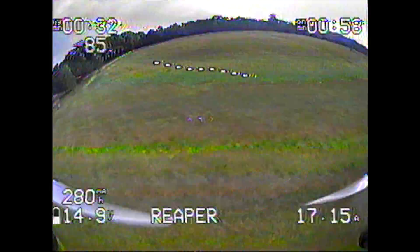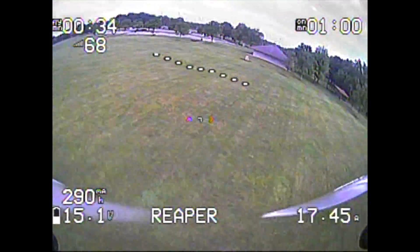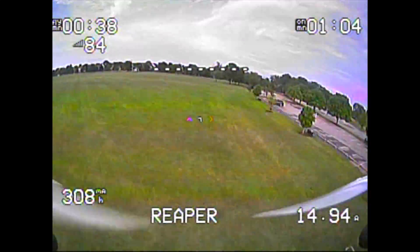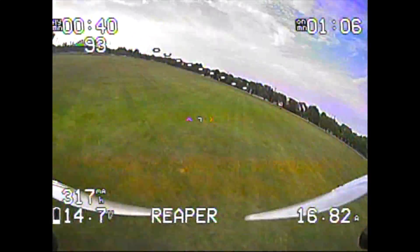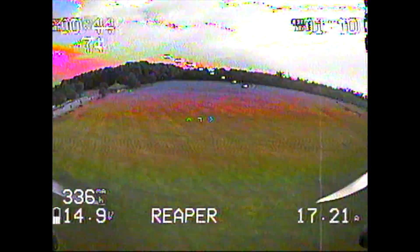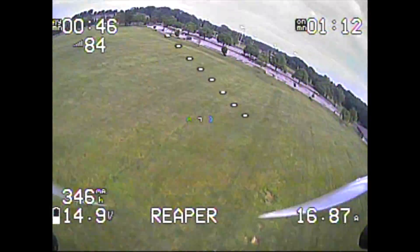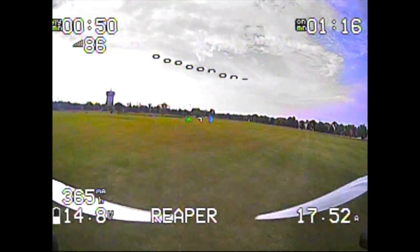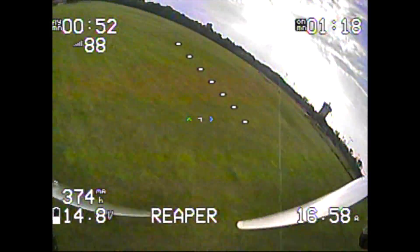I'm going to measure my flight time by the timer in the upper left-hand corner, and I'll plan to land at around three minutes or so — that's around where I'm getting with my other quads. There's also something wrong with the voltage sensor, because we just saw it drop down to around 12 volts during a full-throttle punch out. We're going to have to go ahead and calibrate those.